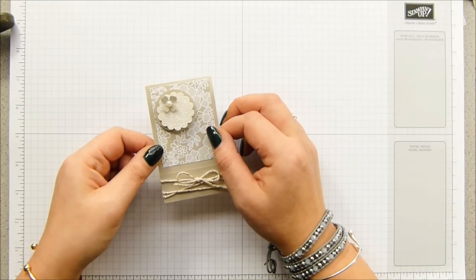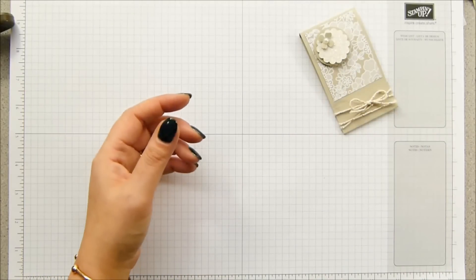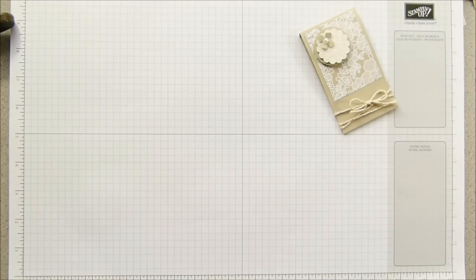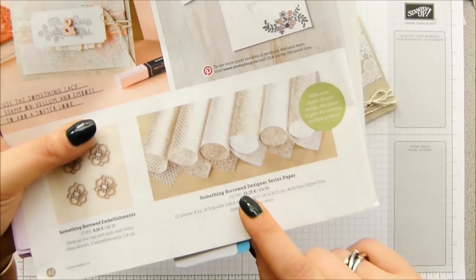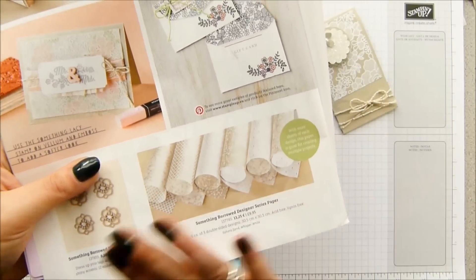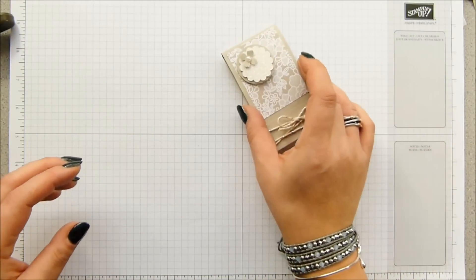It is Whisper White and Sahara Sand throughout the entire range. I haven't got the whole pack here to hand because it's actually down lower — if I brought it all out you'd never see anything — but the whole collection is just those colours. Perfect for bridal work of course.